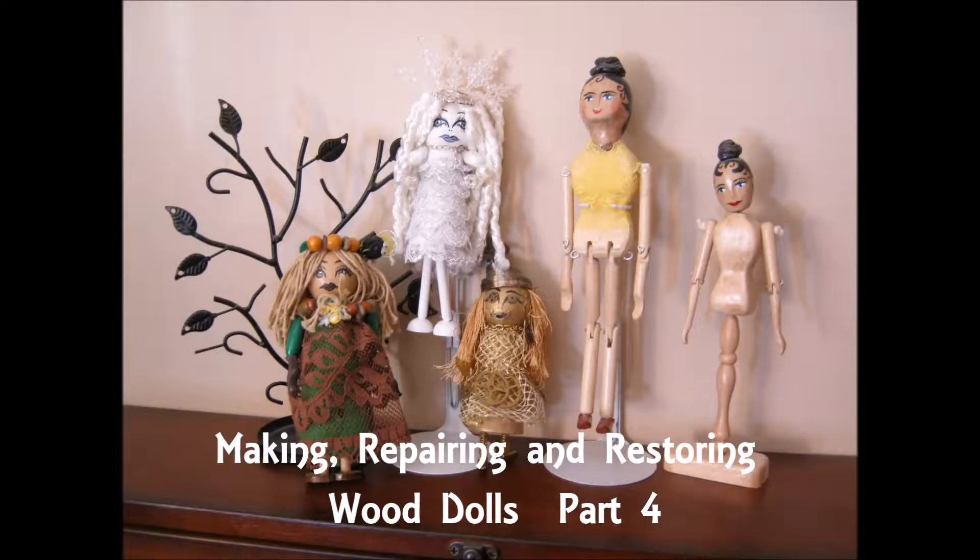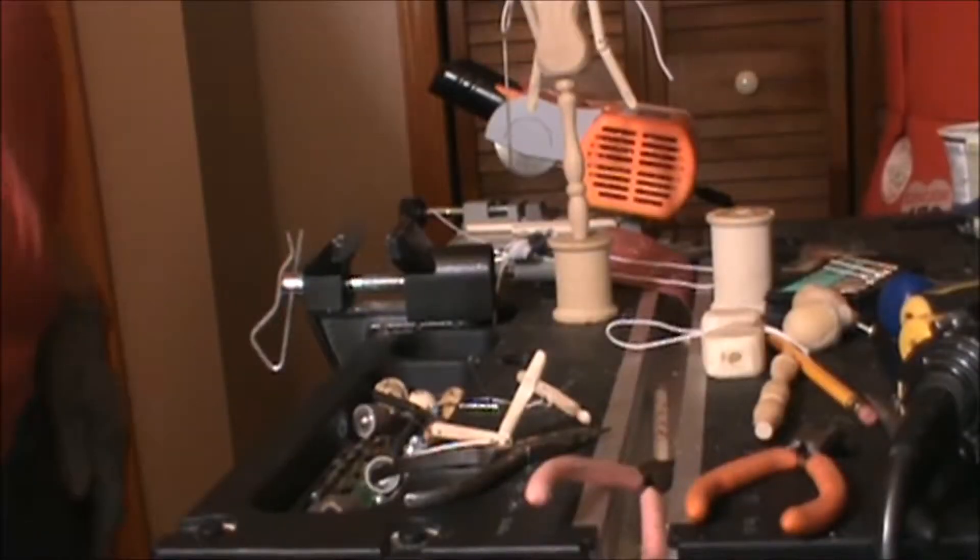Welcome back to my video workshop, Making, Repairing, and Restoring Wood Dolls, Part 4. Welcome back.